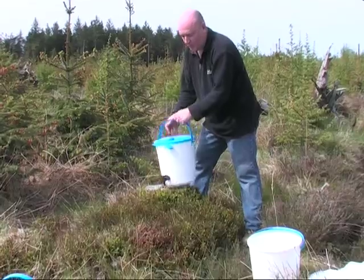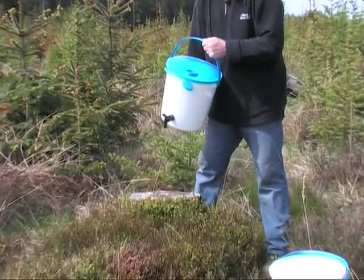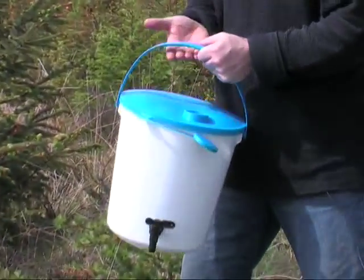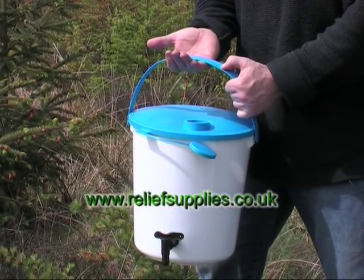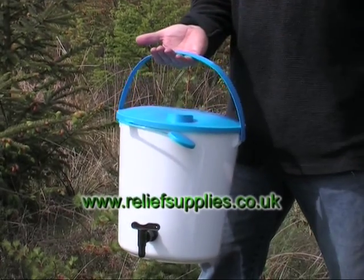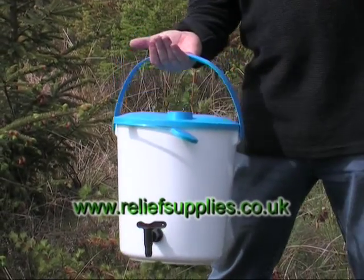This allows for ease of pouring and also allows for filling. The handle itself is very wide, which means it spreads the load. If you're carrying the water for any distance, it is very easy to carry around the metal handle.